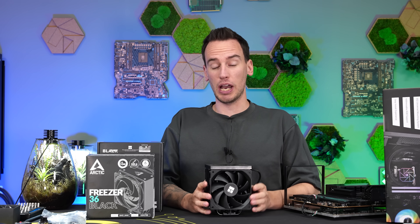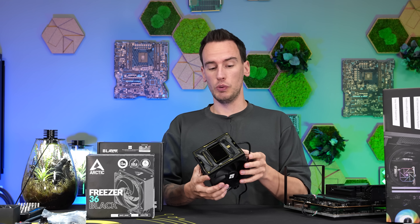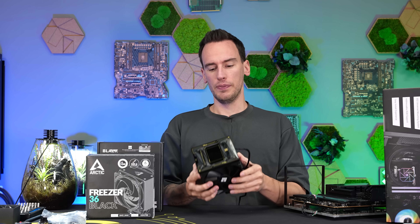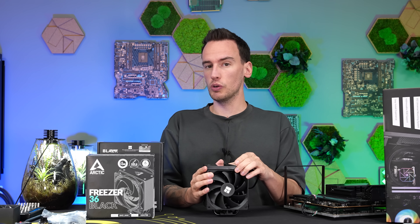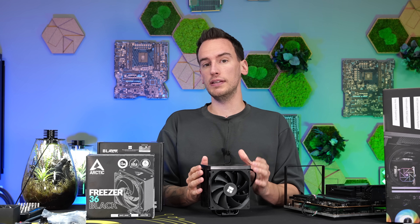Hey and welcome back to a new video. A couple of weeks ago, we were testing the Thermal Ride Burst Assassin 120, which has an outstanding price performance ratio. With about 45 euros, this cooler comes with an LCD equipped and was just performing super nice. Now, if you take the same cooler without the LCD, it would cost about 28 euros — that would be the Burst Assassin 120 EVO Dark.